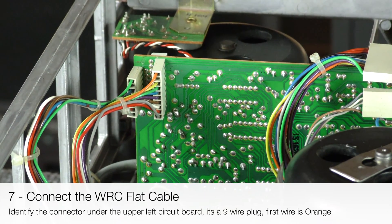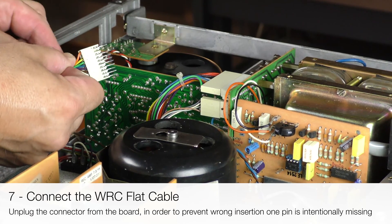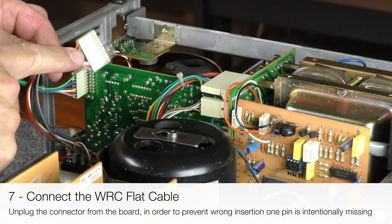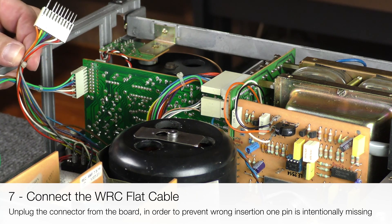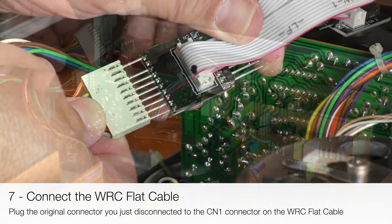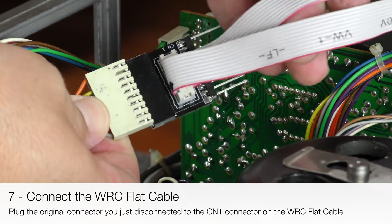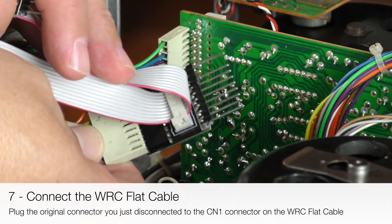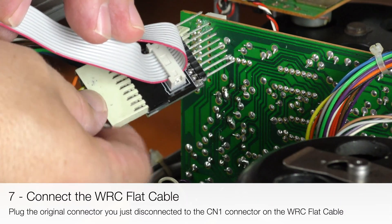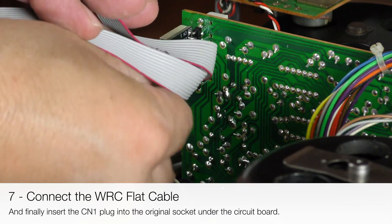The first wire is orange. Unplug the connector from the board. Notice that, in order to prevent wrong insertion, one pin is intentionally missing. Plug the original connector you just disconnected into the CN1 connector on the WRC flat cable. Now insert the CN1 plug into the original socket under the circuit board.